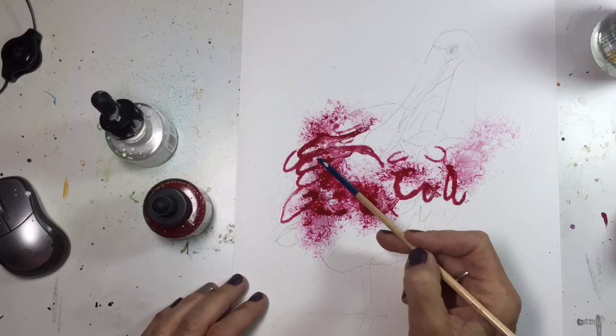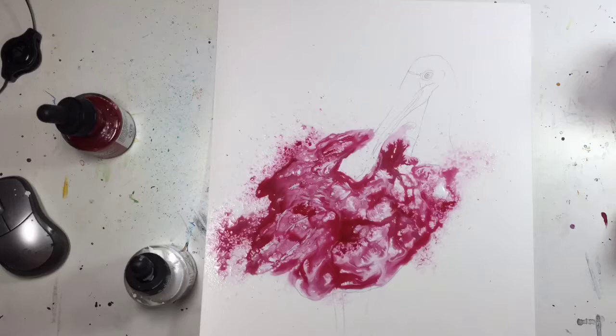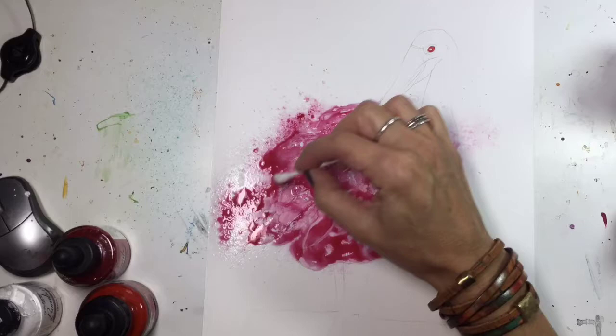Hi everybody. This is a slow-down time lapse of my painting 'Spirit of Spoonbill' and I just wanted to share with you a few of the things that I was doing. Here I am using Bombay India ink in red violet mixed with white paint, and I'm trying to mimic the feathers — they are all fluffed up as the Spoonbill is preening himself.